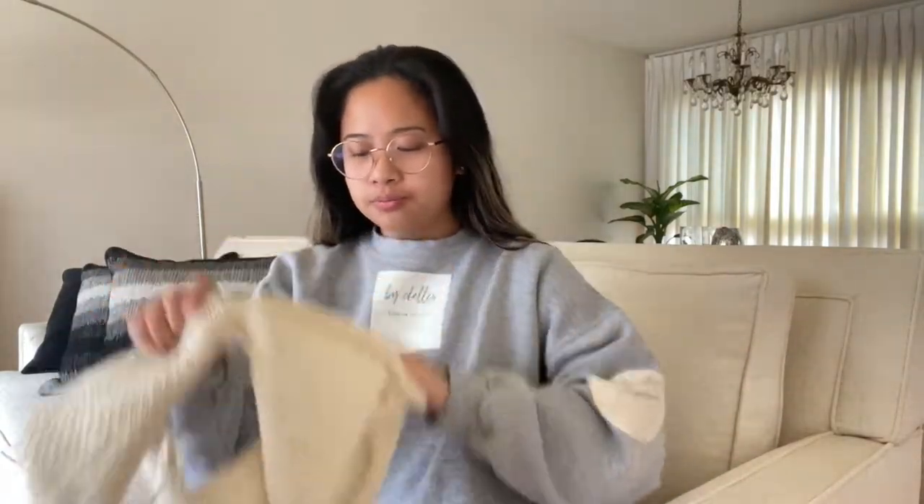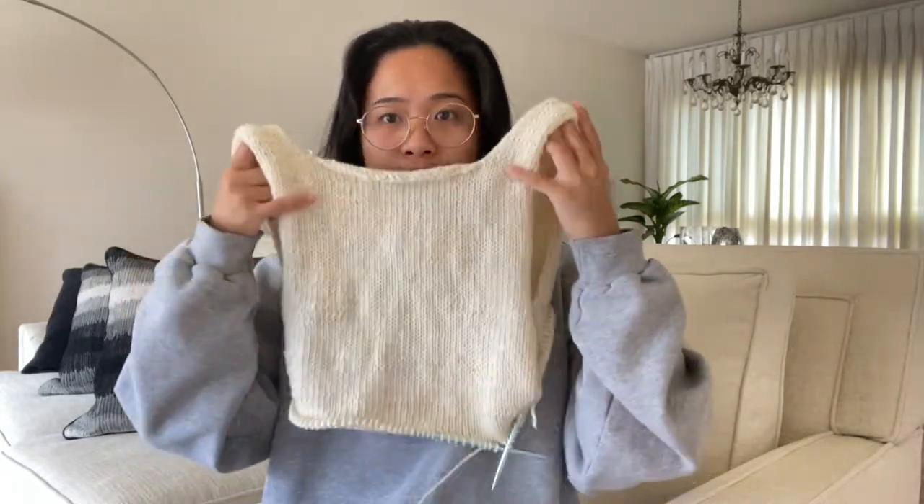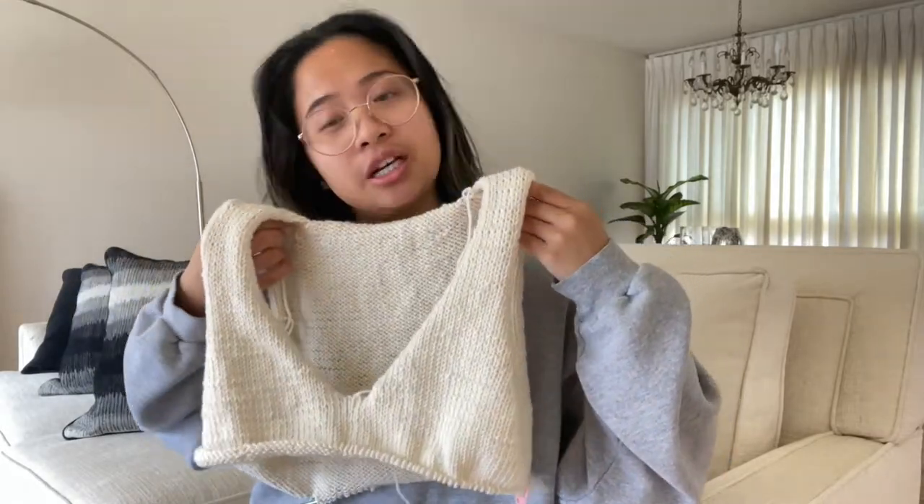Okay, so today's game plan: what I've done so far is complete the back panel and the front panel, so I have the V neckline for this piece. What I want to get done today is finish the length of the sweater vest — it'll go maybe at my hip, that's where I'm anticipating, kind of free-handing it. Then I want to do the ribbing on the bottom, the ribbing on the inner portion for the neckline, and the ribbing on each armhole. Follow along with me and let's see how much I can get done today.